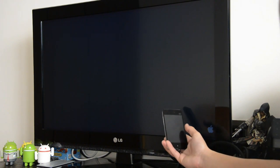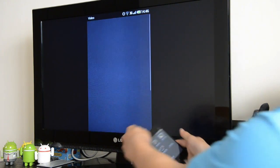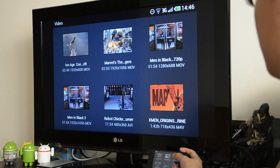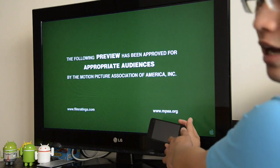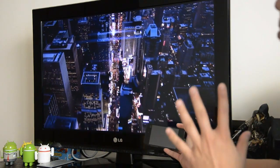Now let's have a look at HD video output. We've got a selection of movie trailers here downloaded from Apple.com — these are pretty high quality MOV files. Let's have a look at Men in Black 3 at 1080p. As you can see, the video has disappeared on the phone itself, so it's fully focused on the big screen.